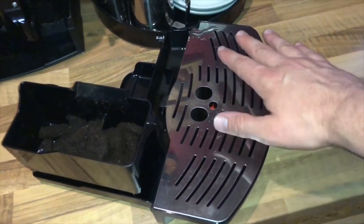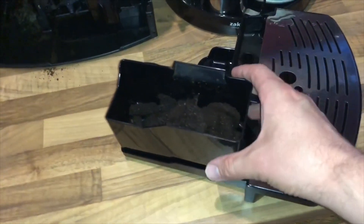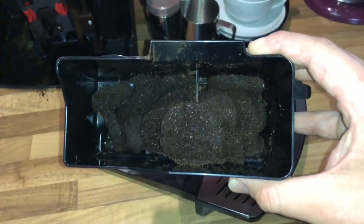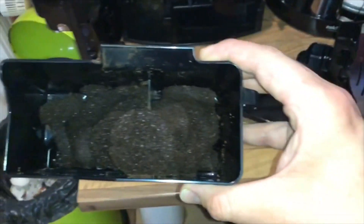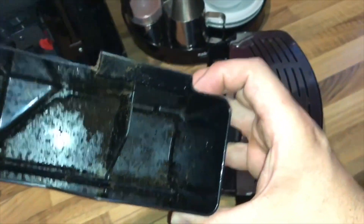There it is — the coffee grounds container. Empty the grounds container and clean the inside dirty parts easily.